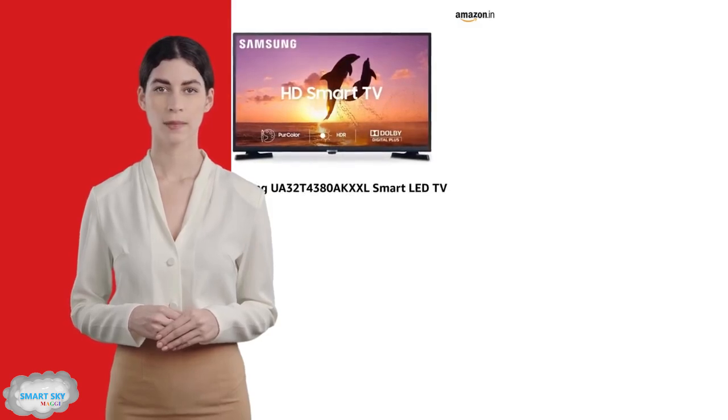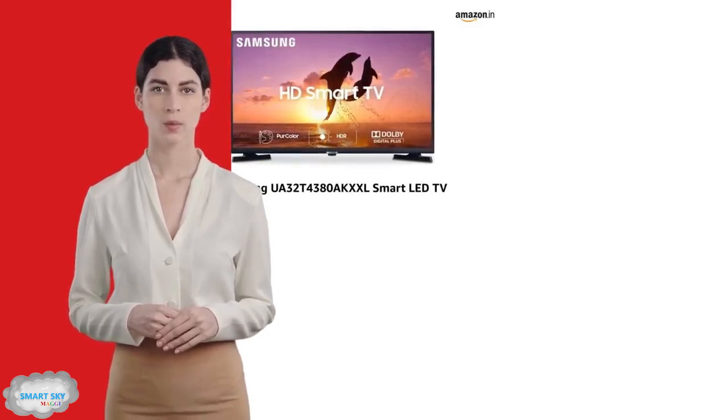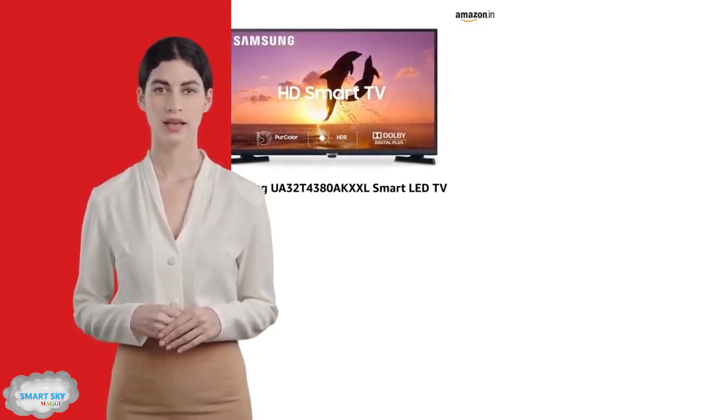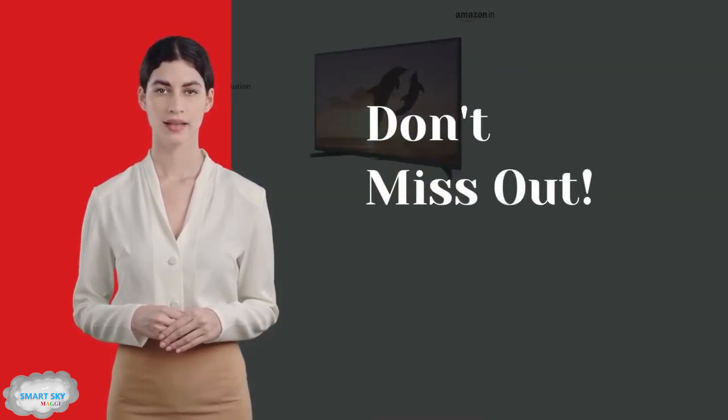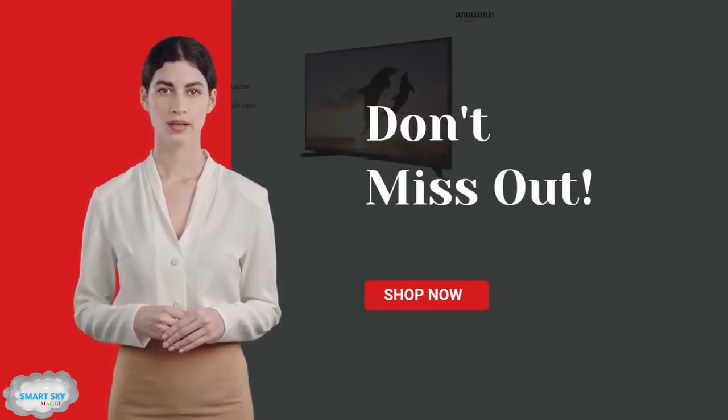Plus, enjoy peace of mind with a solid one-year warranty and an extra year on the panel. Don't miss out on this feature-packed smart TV that's perfect for all your entertainment needs.